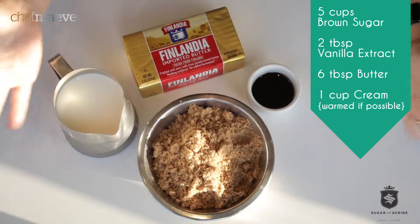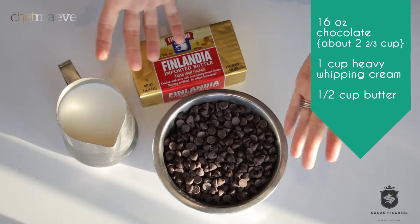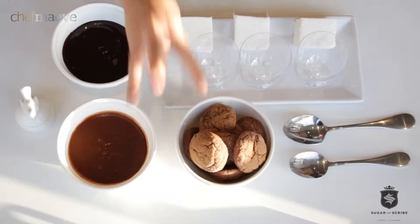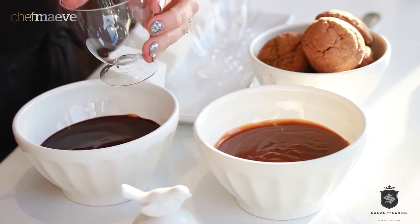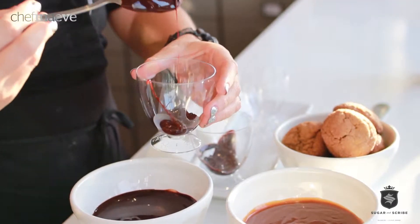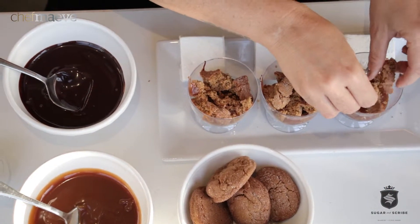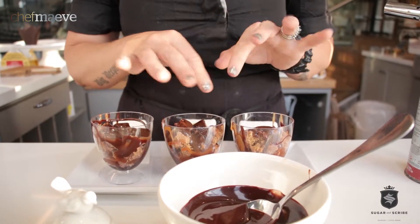Step one, we're going to make some caramel sauce. Step two, we're going to make awesome chocolate ganache. Step three, we assemble. Step four, we toast.